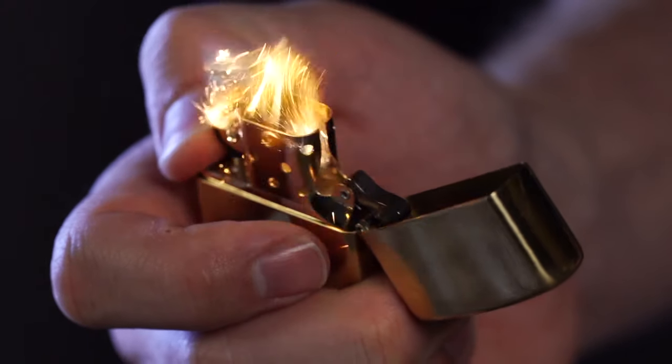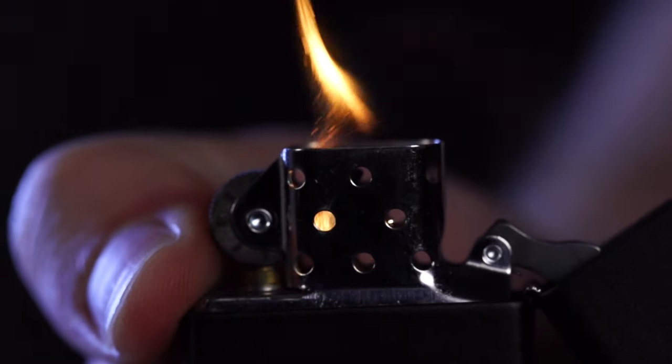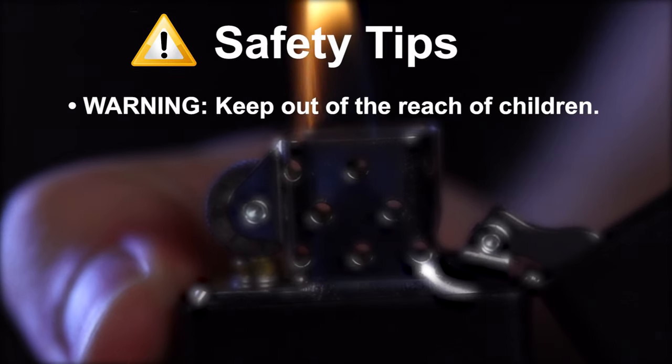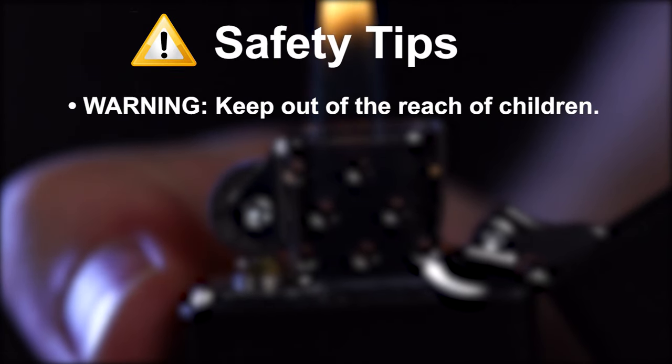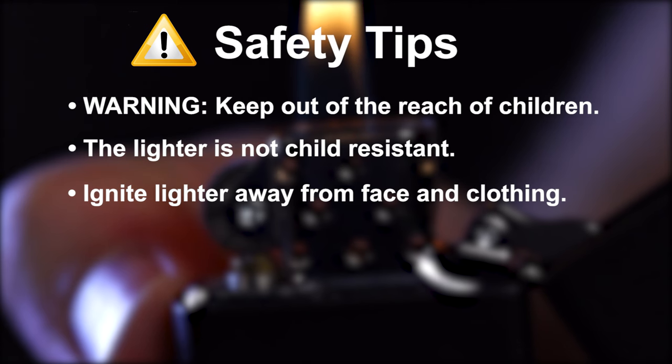Your Zippo windproof lighter is a safe and convenient product when used properly. However, certain safeguards must be observed. Warning: keep out of reach of children. The lighter is not child resistant. Ignite lighter away from face and clothing.